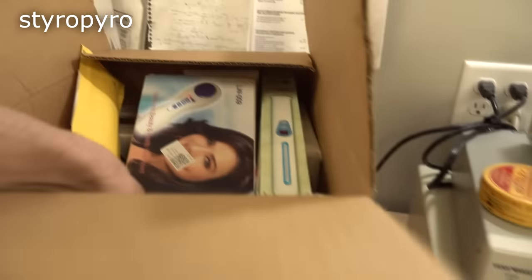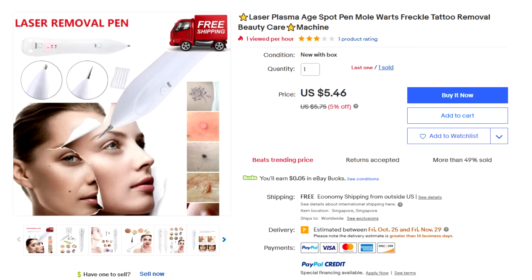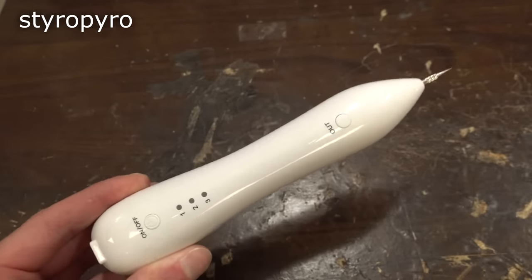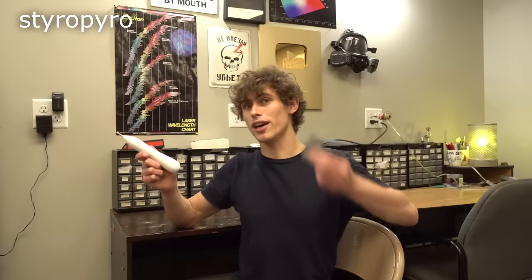Alright, what do we have next? How about this laser plasma thing? This one is supposed to remove a lot of the same blemishes as the other systems, but this one is by far the cheapest of the bunch at a little over five dollars. It's also the most mysterious one — no instructions came with the thing, just the device and some needle attachments. I have no clue how I'm supposed to use it.